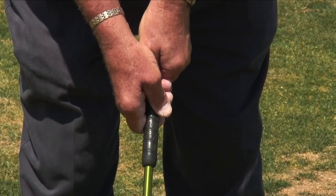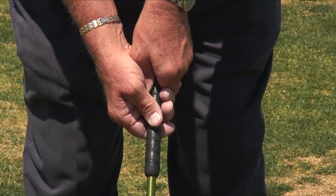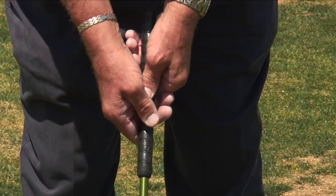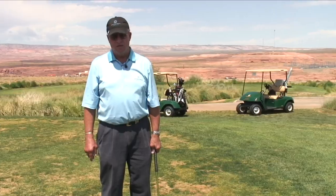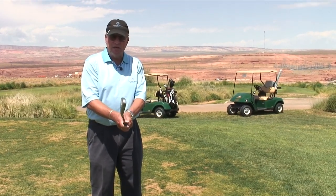Then if the ball goes a little bit to the right, strengthen it. If the ball goes a little bit to the left, weaken it a little bit. A slight adjustment makes a big difference on the ball flight.